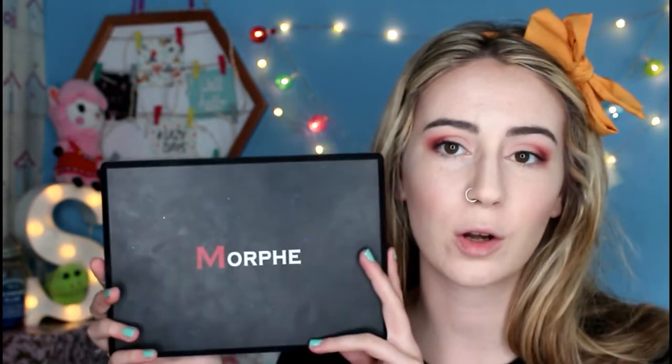Hi guys, so in today's video I'm going to be filming this eye shadow tutorial. This is a look that I wore in one of my previous videos — I think it was the Primark and NYX haul — and I did say that if people wanted to see it then I would film a tutorial. So I used the Morphe 35O matte palette to do this eye look.